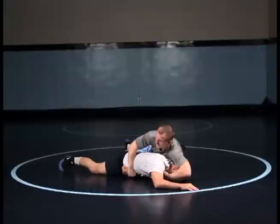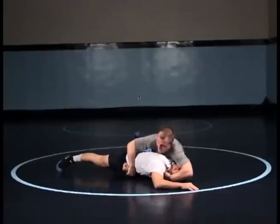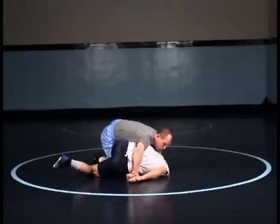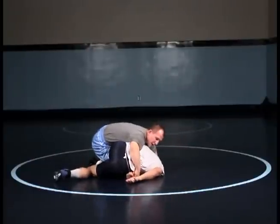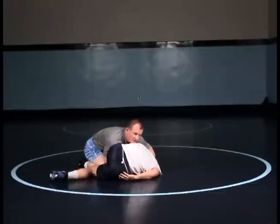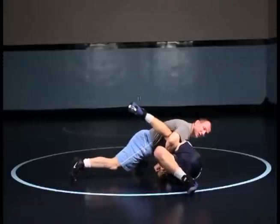The process of getting to my near side cradle is I keep this wrist control and I want to extend this guy back. I'm pulling that wrist, I'm walking, keeping my elbow to the mat. I'm slowly walking, adjusting my hips and now I begin to drop into that cradle. If I want, I can go head to the side, or from here I can drive through to a chest to chest position and finish from there.